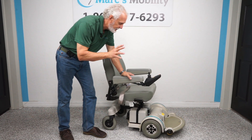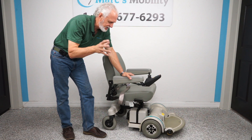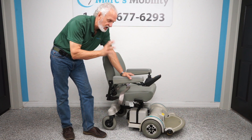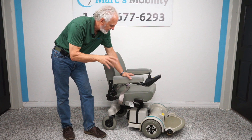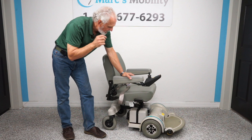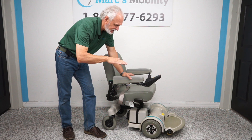This chair has a 300-pound weight capability and will run about 15 miles on a battery charge. That 15 miles is under perfect conditions — if you're outside going fast in the grass you won't get 15 miles, but it's going to run all day long.